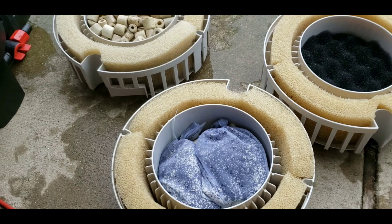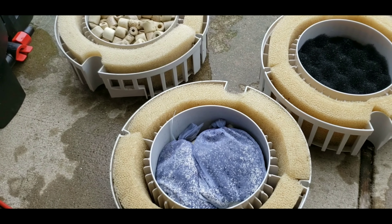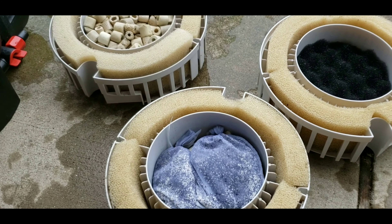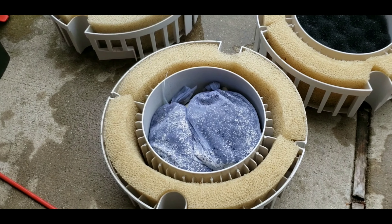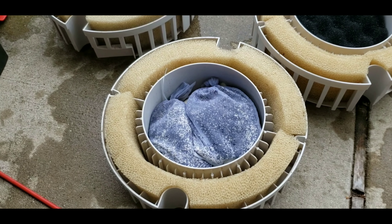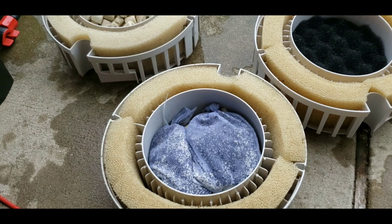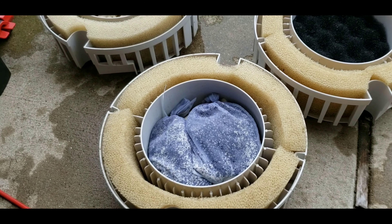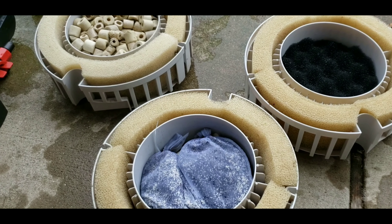One recommendation I would have for those of you running canister filters, especially larger canister filters that are harder to take out and maintain, is if you're going to use chemical filtration, really try to use a product that lasts as long as possible, even if it costs a few extra dollars. This Kemi Pure Blue can last you three or four months. If you're putting stuff in your canisters like Purigen, Kemi Pure Elite, carbon — that stuff wears out a lot quicker. You might be breaking into your canisters a couple times a month depending on exactly what you have in there. So just something to consider when you're setting up your canisters down the road.